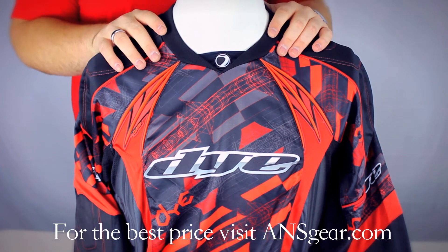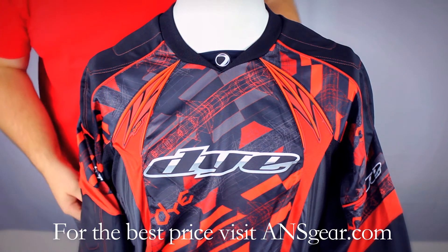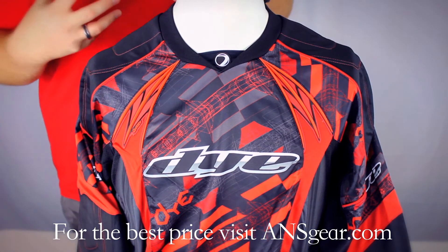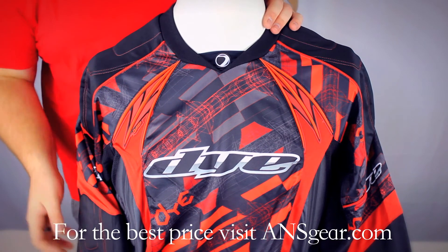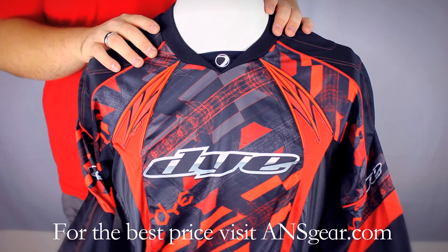The jersey itself is very lightweight and very breathable. There's a lot of mesh built into it — you've got it down on the back where your pack normally sits, so the mesh is going to help keep you cool. And then also on the underside of the arms, there's mesh built in, so it's going to be very breathable.